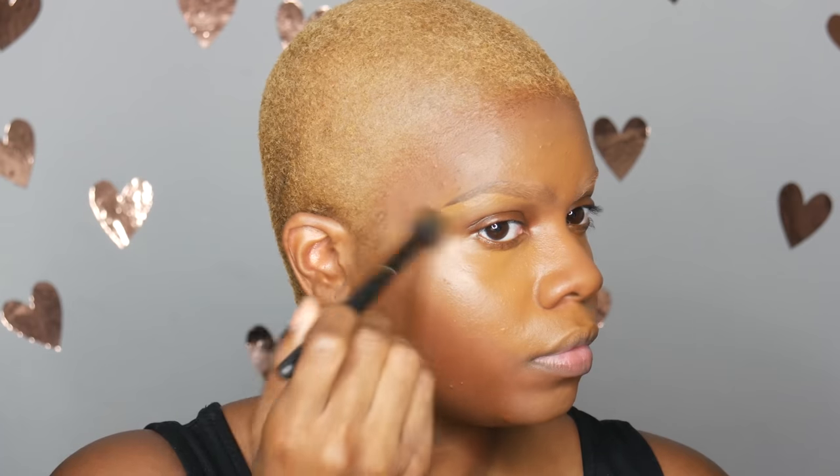After I blended that out, I go ahead with my Colab setting powder — the Set the Stage Ultra Fine Blue Setting Powder in Almond/Caramel, which is 0708. I chose this because I wanted a highlighted under-eye look, so I used a lighter powder underneath my eye and let that bake for a little bit.